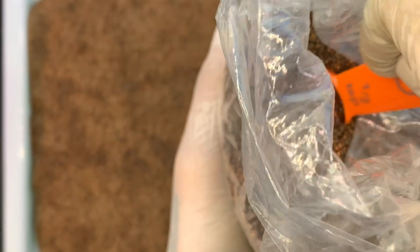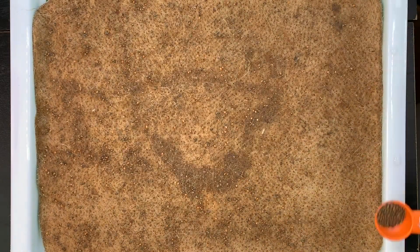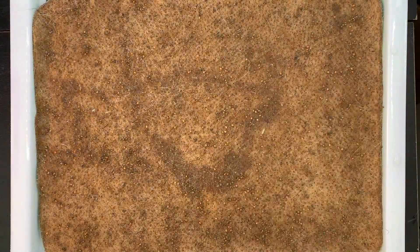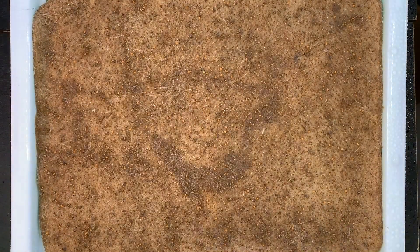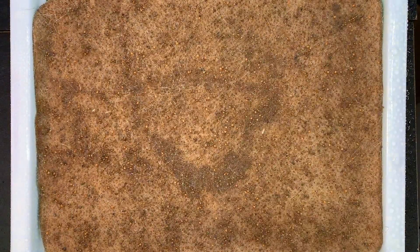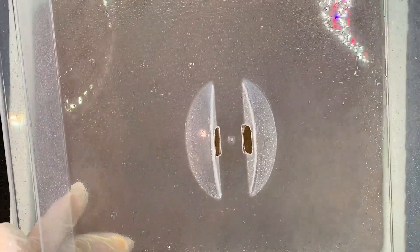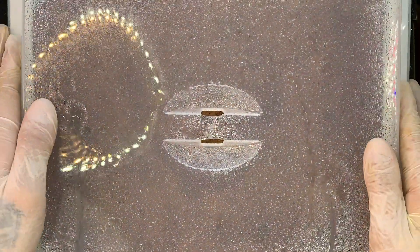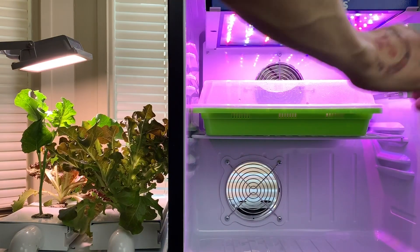Let's go ahead and do another half teaspoon, so this is a total of one teaspoon for the whole tray. Next, go ahead and spray the tray — make sure to keep spraying it really well. All the water will drip down to the bottom. Then spray the humidity dome and put the dome right back on the tray. Let's put this inside the grow chamber, and make sure to shut off the light right when you put it in.